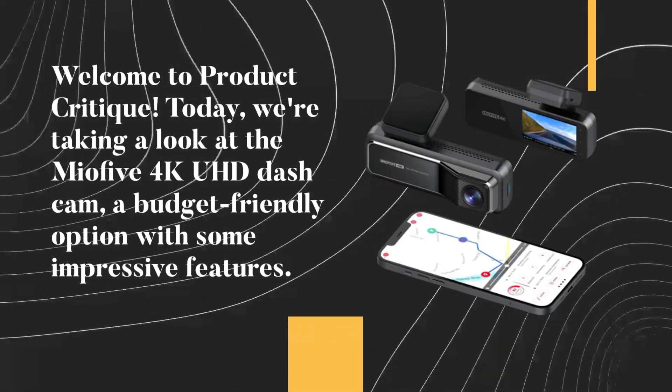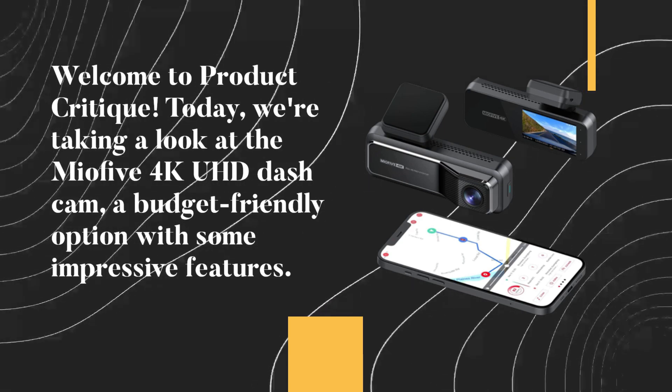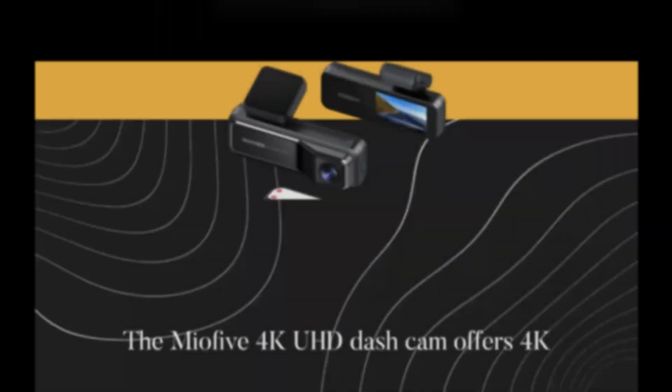Welcome to Product Critique. Today, we're taking a look at the Mio 5 4K UHD dash cam, a budget-friendly option with some impressive features. Let's dive in and see if it's worth your consideration.